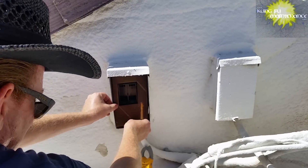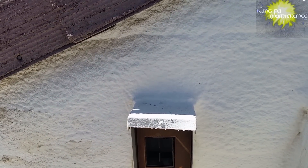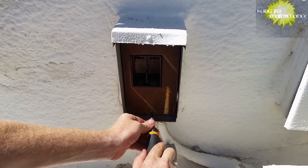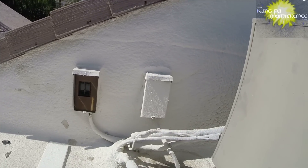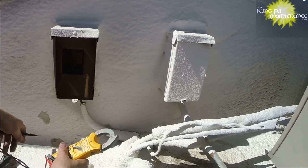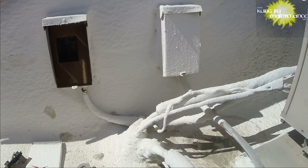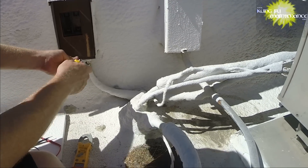So now we can put our cover back in and tighten that in. Back to the different types of disconnects — my favorite types have the fuses in the pull portion of the disconnect. You pull it out and the fuses are now in the portion that you've pulled out. This makes it very clear that it's disconnected from the power.